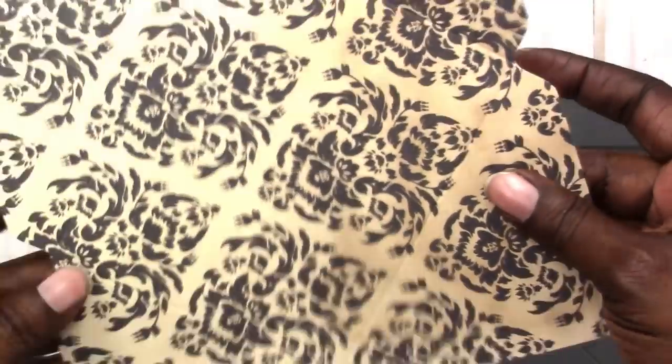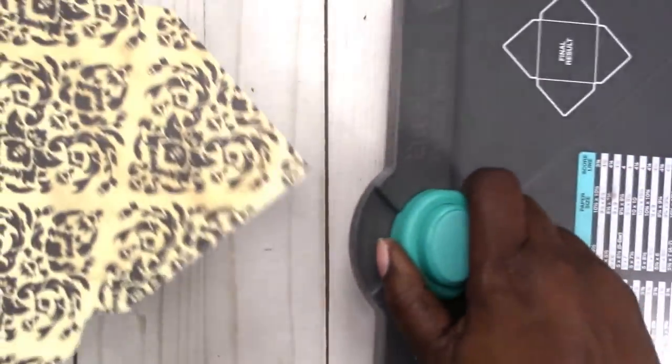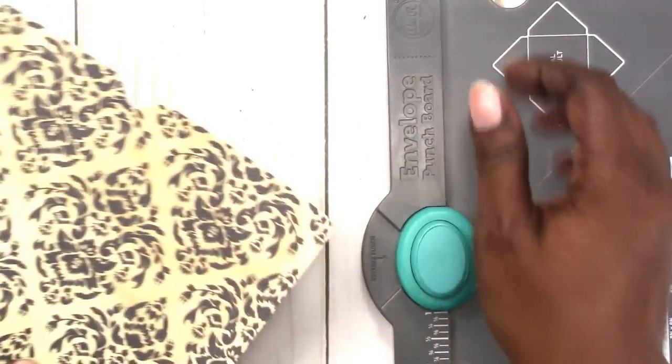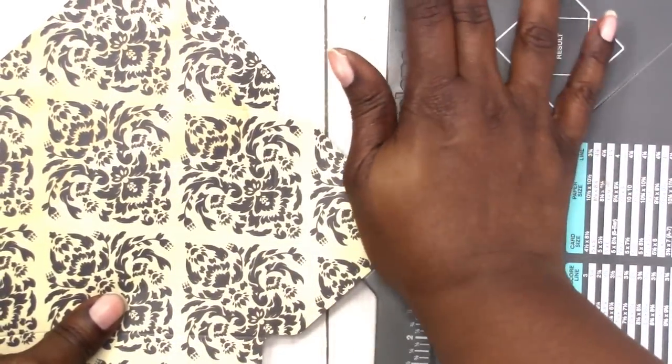I did my punch. Now you can go back and use the back of the punch board to round your corners — these are just the pieces that we just punched out on the sides. I'm going to go back and round the corners — just put the corners in here and punch.